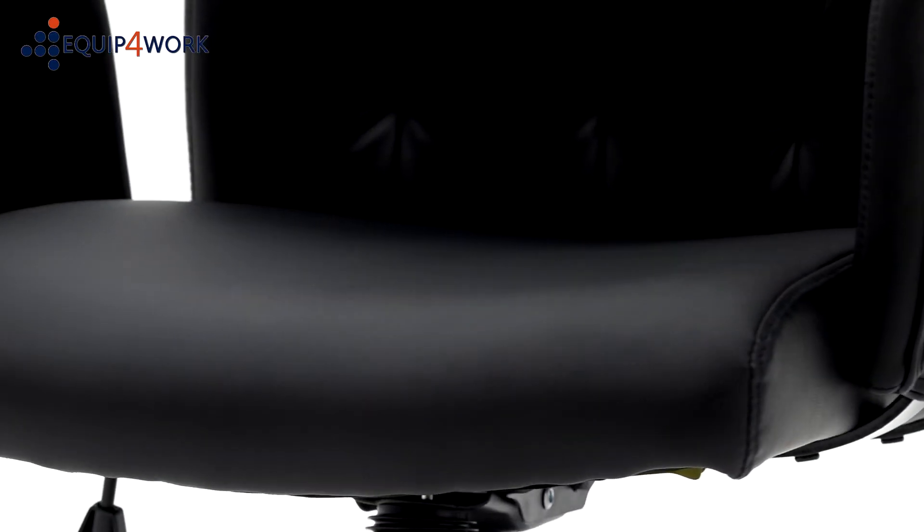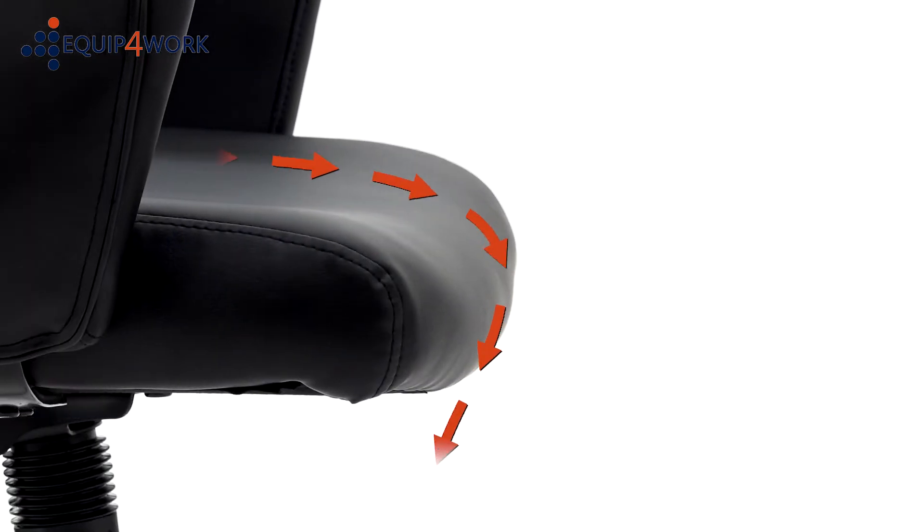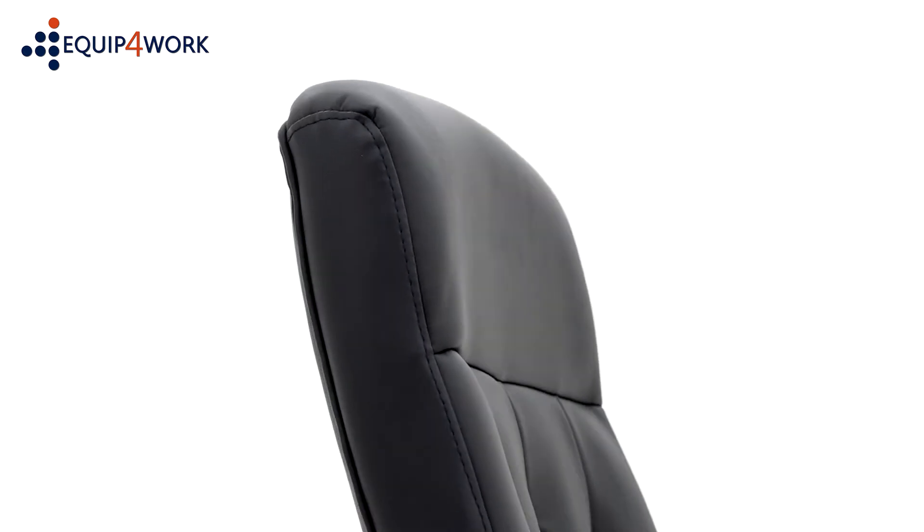The seat and backrest are comfortably cushioned and the seat pad features a waterfall front to help reduce pressure on the thighs when seated. The backrest also incorporates a subtly padded area at the top to provide support to the head and neck.